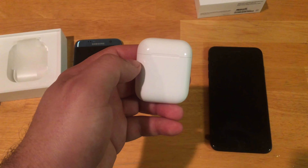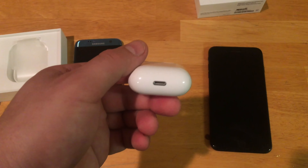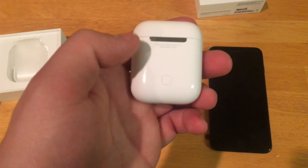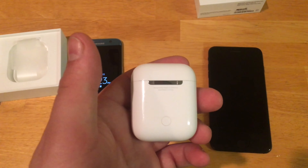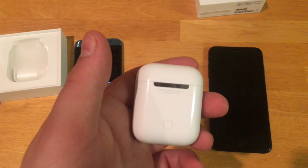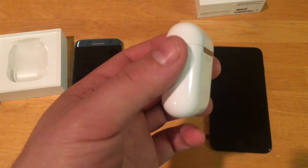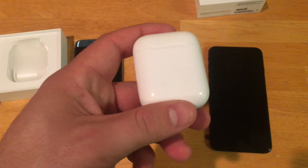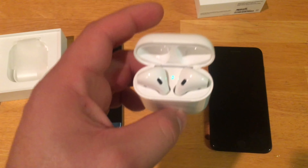The fit is exactly what you would expect from them. There is nothing else to the case itself. You can see the lightning connector there, and you have a single button on the back for pairing the device to a non-Apple phone, kind of like what I had to do with the Samsung. It is just how you connect with any other Bluetooth device — you put it in pairing mode, go to settings, Bluetooth, and select the actual AirPods from there.